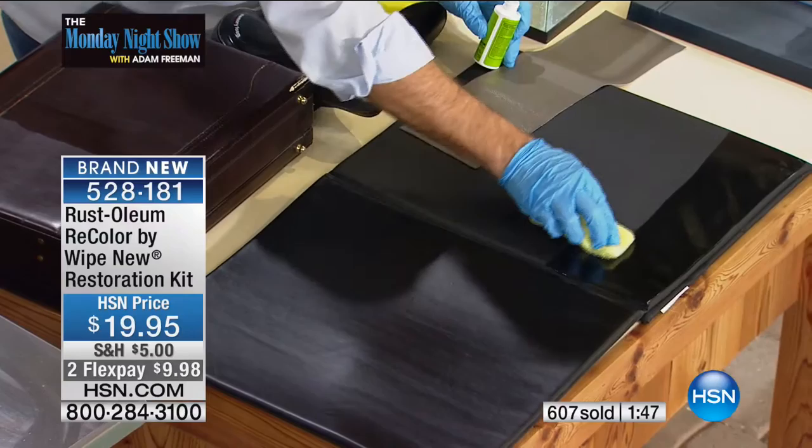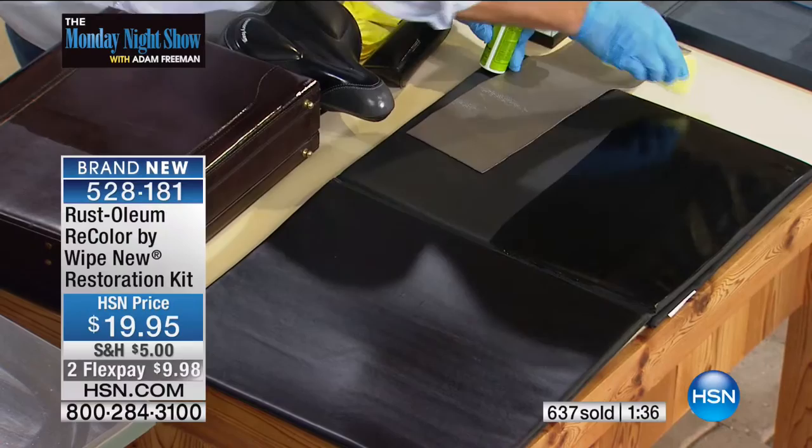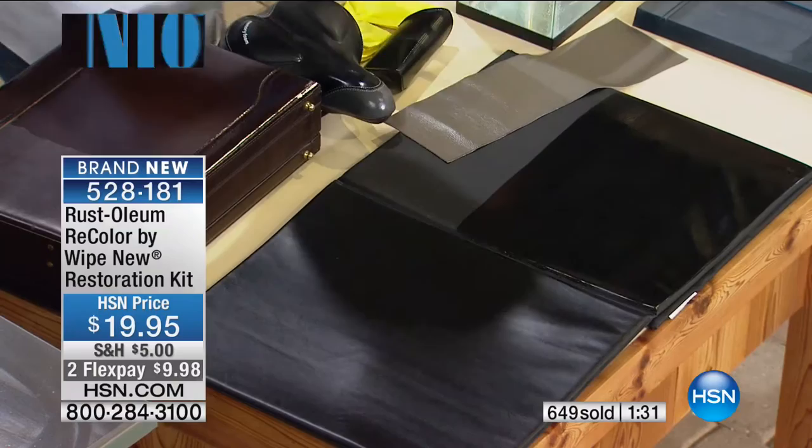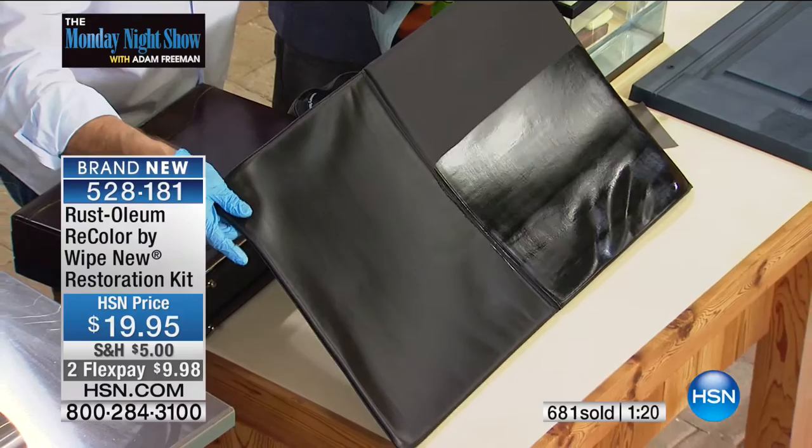They all say the same three things: works like it does on TV; repels future dirt because it creates a nanopolymer layer on top of what you're coating; and the third is that it lasts for years. Take a look at the before and after — that's live. It looks like it's wet, but it's going to stay that color.